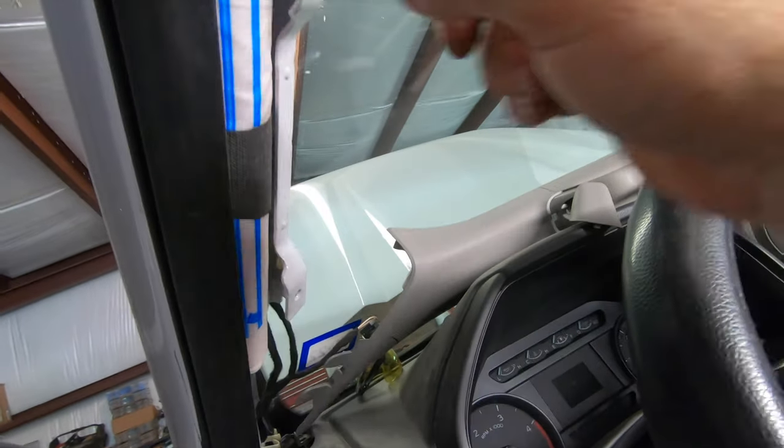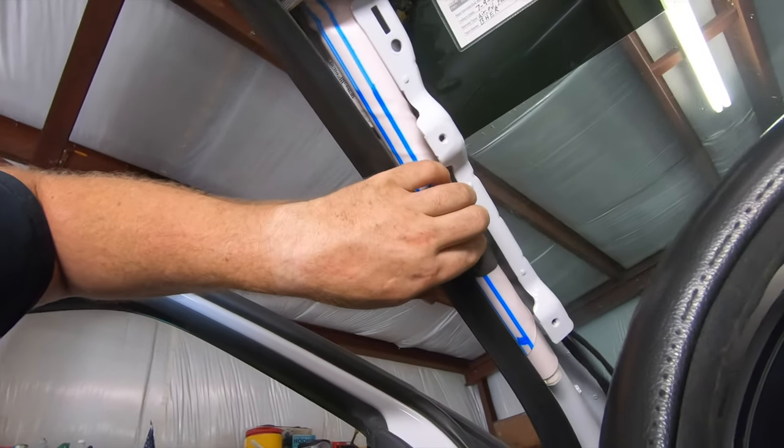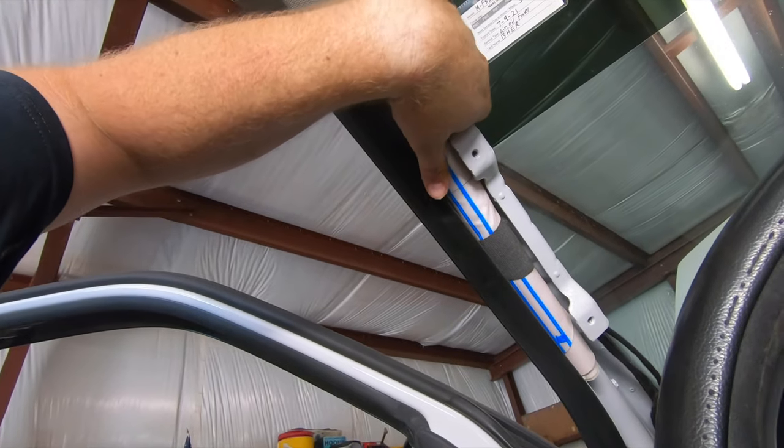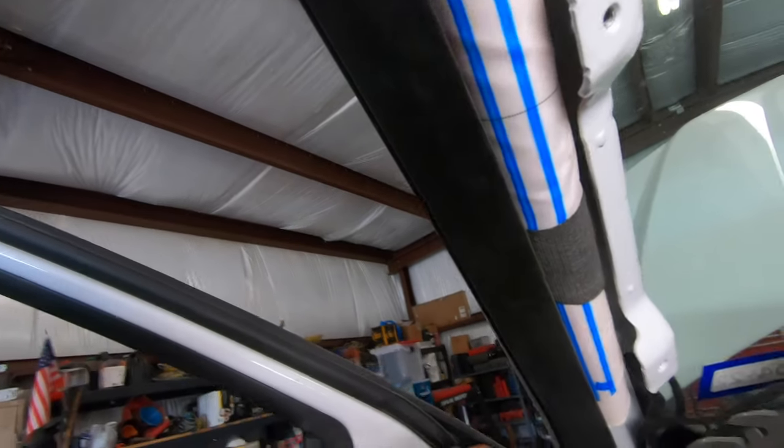We have airbags, and that adds a whole new level of difficulty to this — except Ford did a smart thing and has their wiring routed up here, so we'll follow suit and run our wiring right down there.